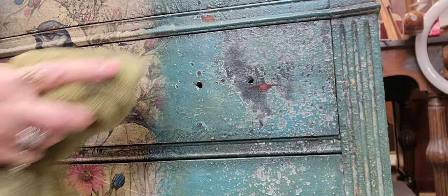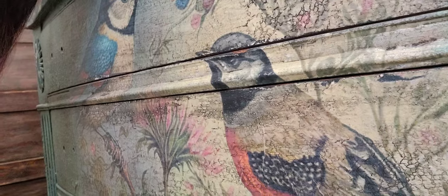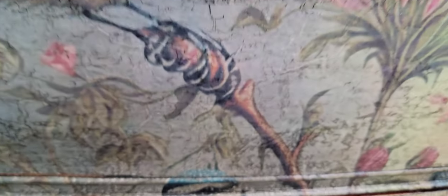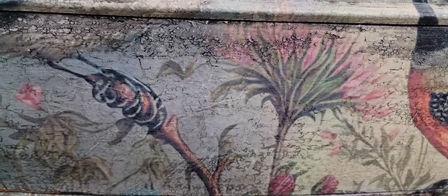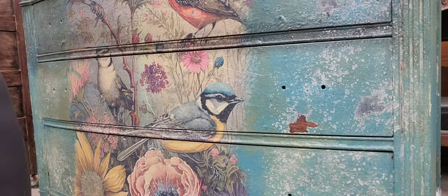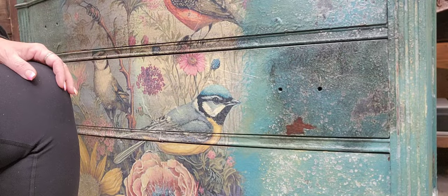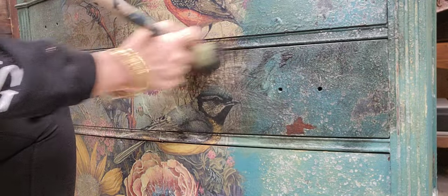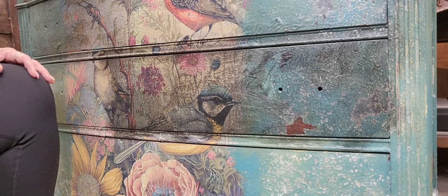I'm giving this information away for free, so make sure you like and subscribe. If you want any of the products I've used — the tissue, the paint, the salt wash — I do sell it all, or go see a retailer near you. Look at how cool that is — so antiqued and so old. This piece sold in a matter of weeks. The dark wax is just a light deviation, but it adds so much, especially settling into those grooves on the side. With the crackle, it gave it that antique look that was the vision I had in my mind.